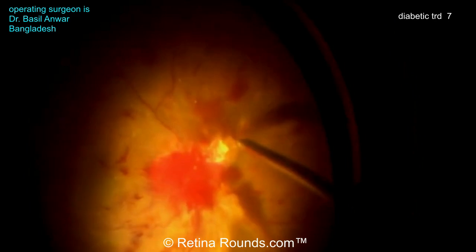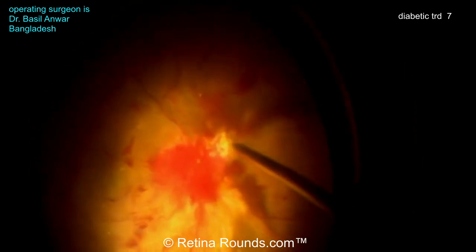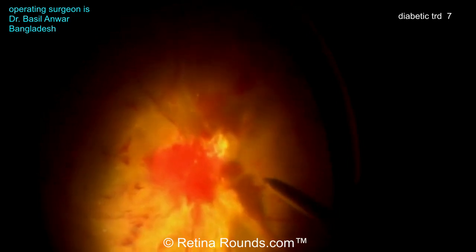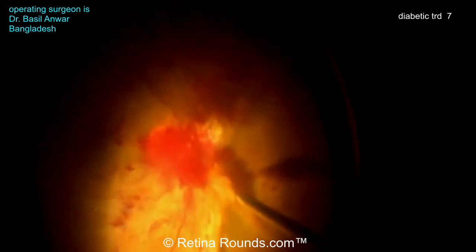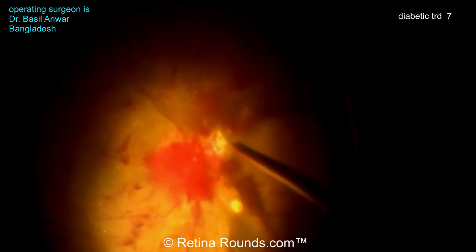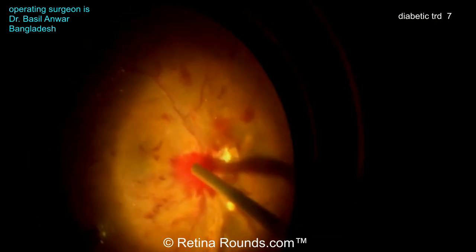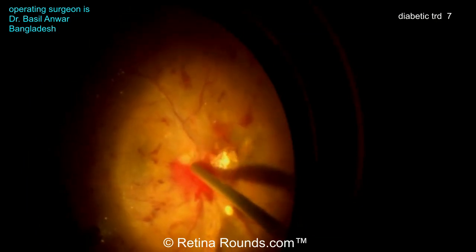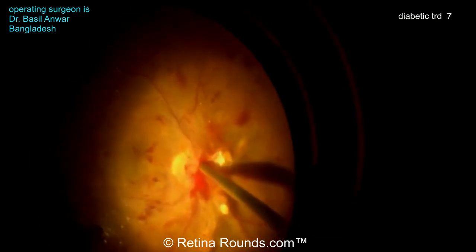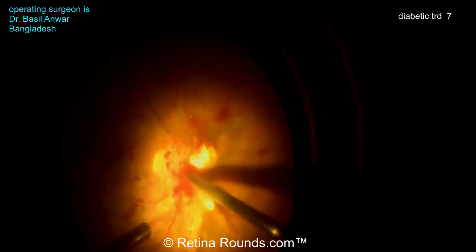It looks like there's some cautery being done here — there may be some oozing vessels. Using the cautery is important. You have to be able to go back and forth between the cutter, forceps, and cautery to deal with oozing vessels. If you don't deal with oozers throughout the case, that blood, which is very rich in fibrin, can almost be like another membrane you have to deal with. So it's really important to deal with hemostasis as it arises, not waiting too long and potentially dealing with yet another membrane to lift off the retinal surface.